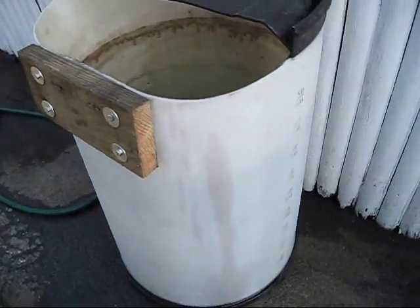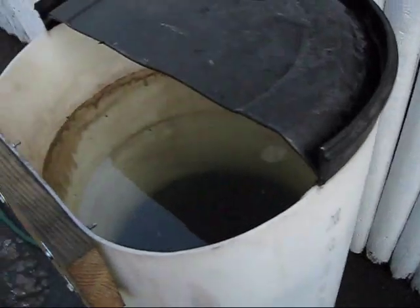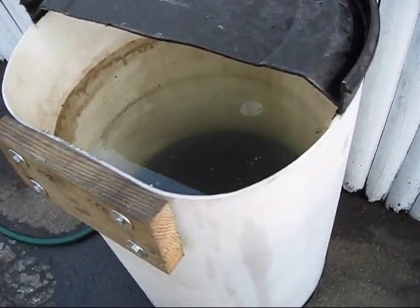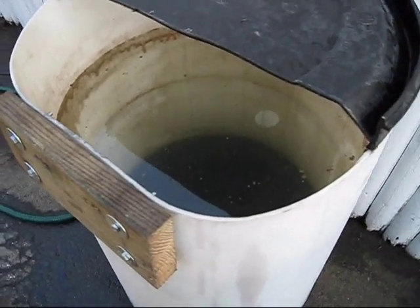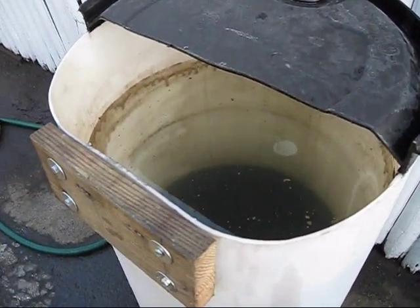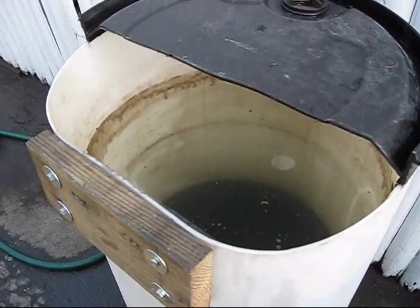I have about 45 gallons of water in it now, and that seems to be a good level for running motors at, so I can have the pump housing under water as well as just have enough water to run the motor in.